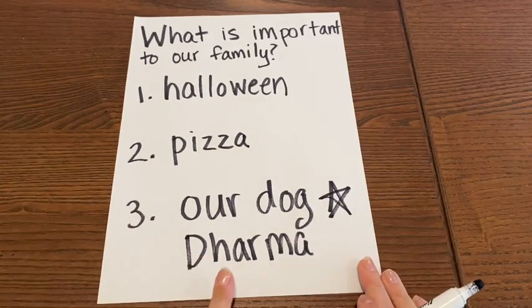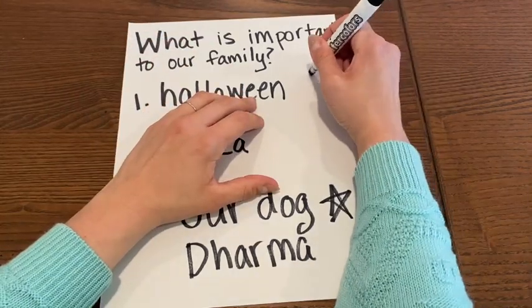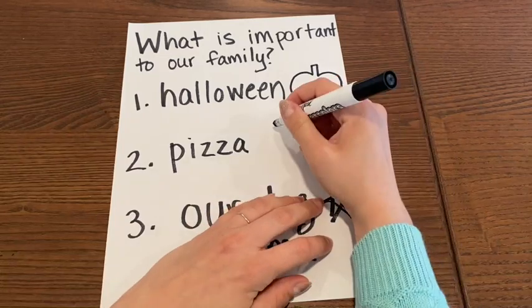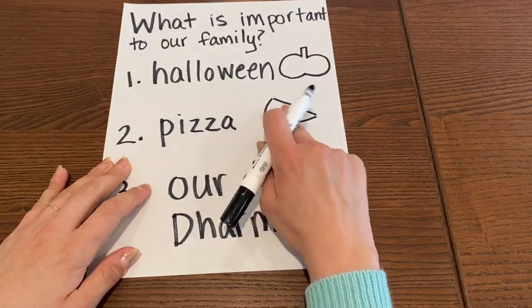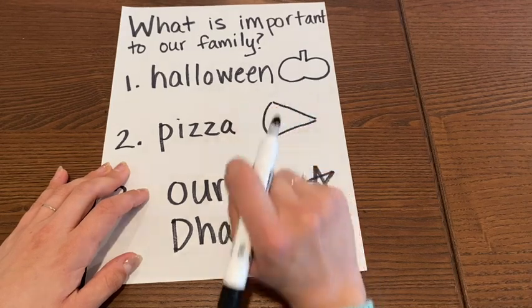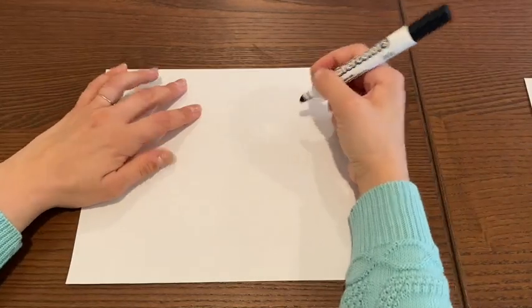Once you come up with the thing that you want to make your artwork about, you're going to come up with a symbol — something really simple. A symbol for Halloween could be a pumpkin. A symbol for pizza could be the shape of a pizza. Since I'm going to do the dog, I'll show you on the next piece of paper. When we're drawing our symbols, a simple image — we just want to draw the outside of that symbol. We don't want to draw any little details inside. So I'm going to draw my dog Dharma — I'm going to draw the outline of my dog.